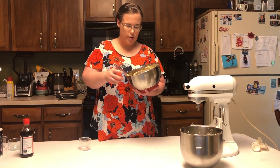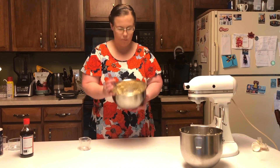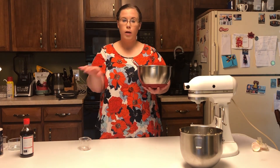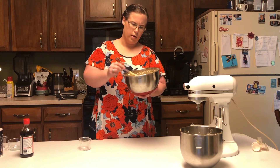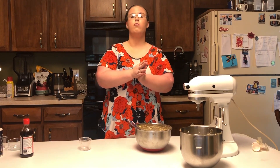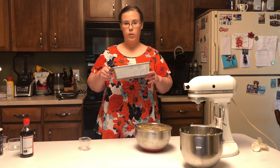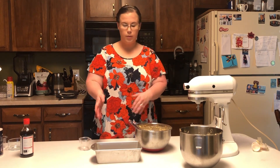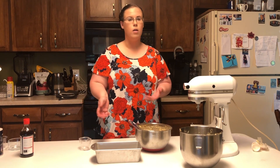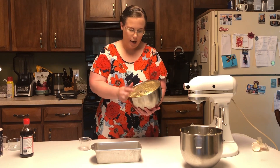You should end up with a batter that looks like this — it should not have any streaks of the dry ingredients in it, it should look all pretty much consistent, and it should be pretty thick. So now we are ready for our next step, which is putting it into a prepared pan. I have here a standard loaf pan, and we are going to put all of our batter into it. This only makes one loaf, so you'll want to prepare this ahead of time, which I've already done, using baking spray. You can also prepare your pan any way that you prefer.